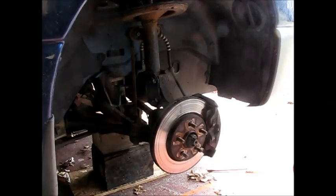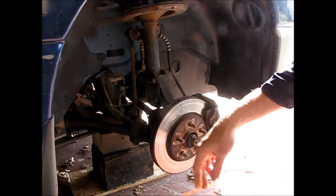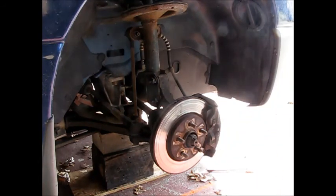The ride on this 2000 Dodge Caravan has been getting rougher and rougher, bumpy, and it seems like the struts have pretty well had it on this vehicle. So we have it jacked up, on some wood supports on both sides, both wheels taken off, and now we're going to get at removing some of these fasteners.